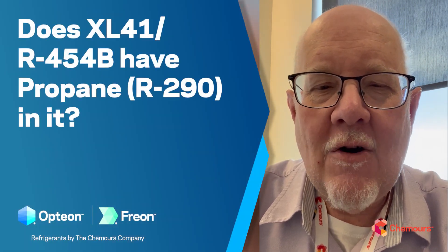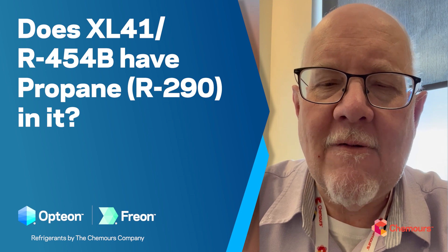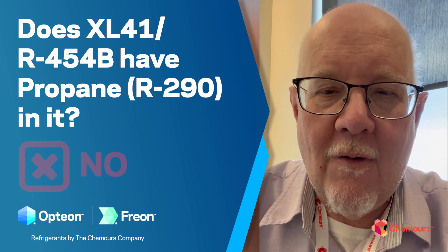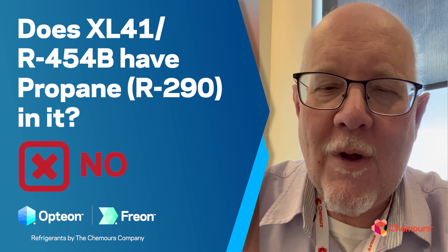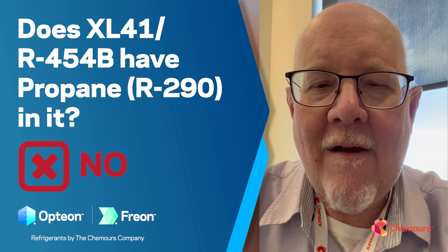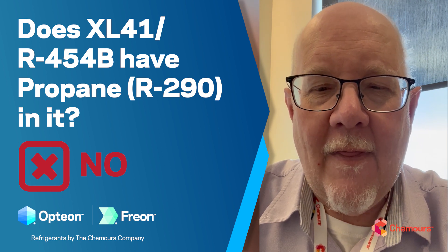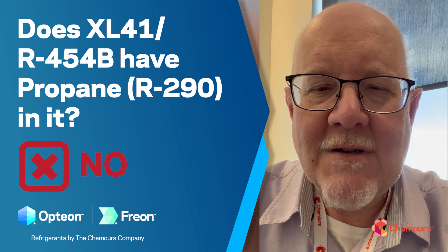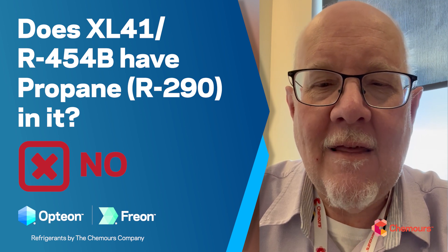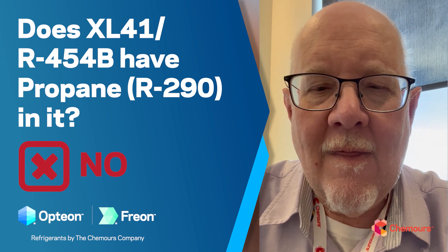Starting off, the first question we get asked a lot: does R454B or XL41 contain propane? The answer is no — never has, never will. The formulation is an R32 and HFO 1234YF binary blend, as defined by ASHRAE. So again, no hydrocarbons, no propane, no butane — nothing like that in 454B.